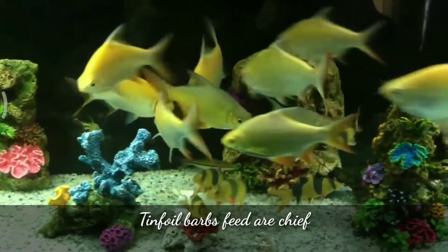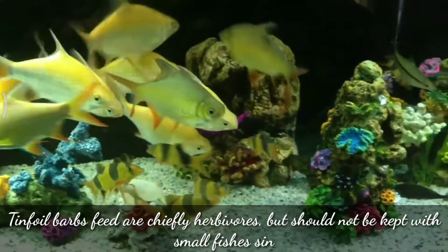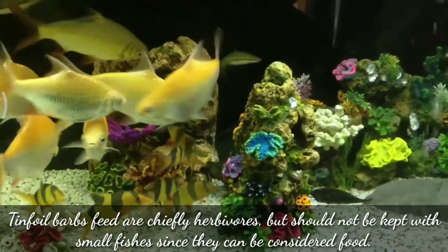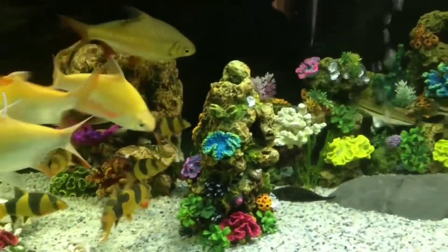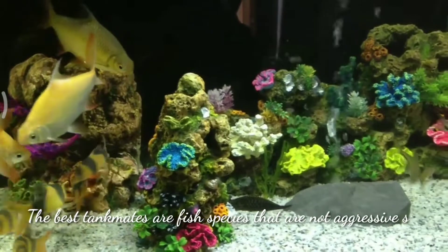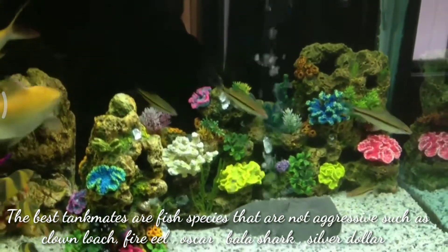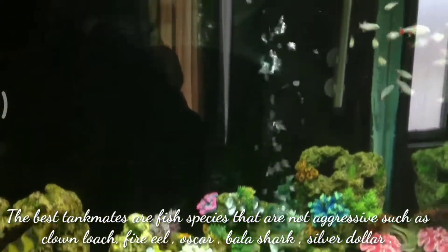Tinfoil barbs are mainly herbivorous fish but should not be kept with small fish, since they can be considered as food by your tinfoil barbs. The best tankmates are fish species that are not aggressive, such as clown loach, fire eel, oscar, bala shark, and silver dollar fish.